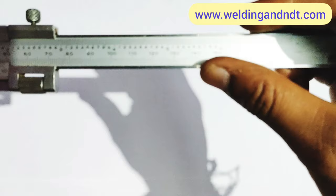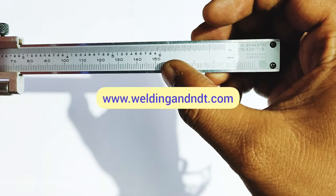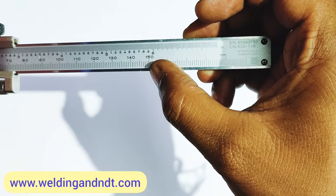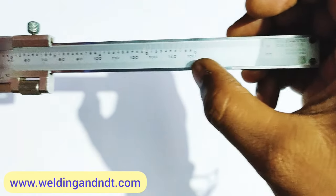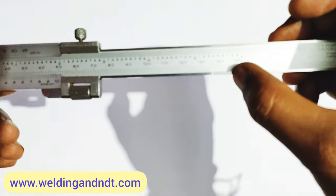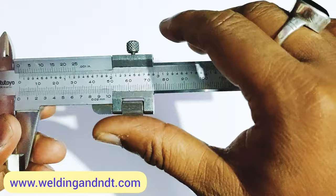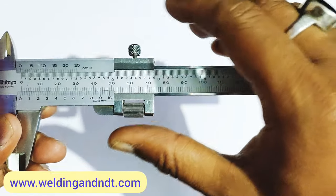To start with, we should know the range of the vernier caliper. This particular vernier I'm holding has a range of 150 mm, meaning we can measure any value between 0 to 150 mm. Vernier calipers come in different ranges: 0 to 150, 0 to 200 mm, 0 to 300 mm, and so on.